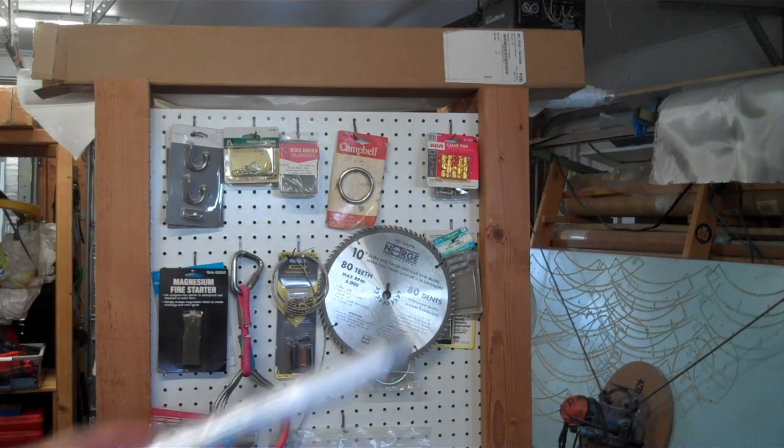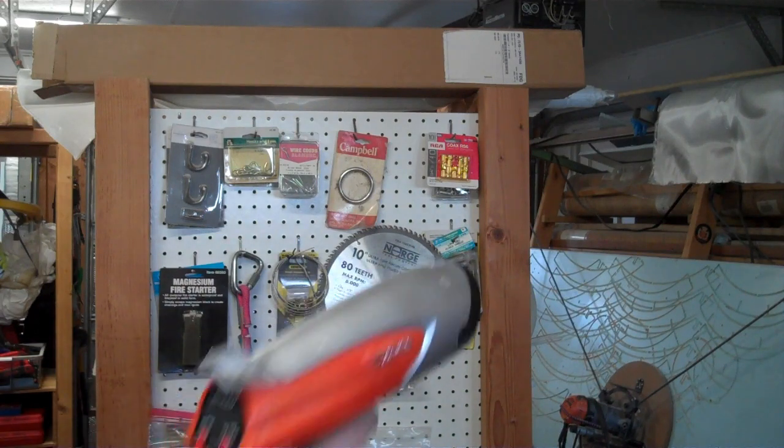In my garage I have a saw blade hanging up, and if I point the ultraviolet camera at it you can see it reflecting ultraviolet light from the windows. Most of the garage looks dark because there's not that much ultraviolet light in here, but you can see this reflection.